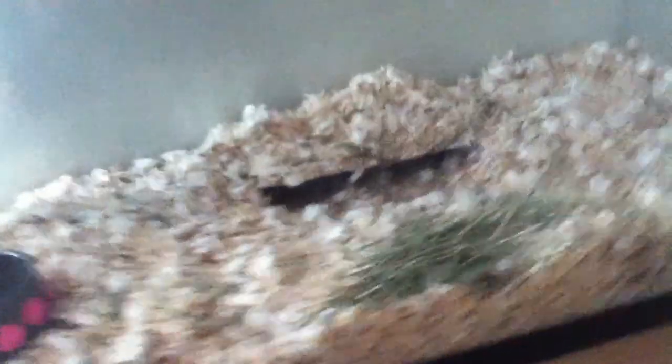I know I do not have a wheel. I'm going to be getting one on Friday with my Carefresh. Anything after the fifth, that's when I'm going to have my wheel and different bedding. I'm getting rid of this gross bedding — I hate it — and I'm getting a wheel.